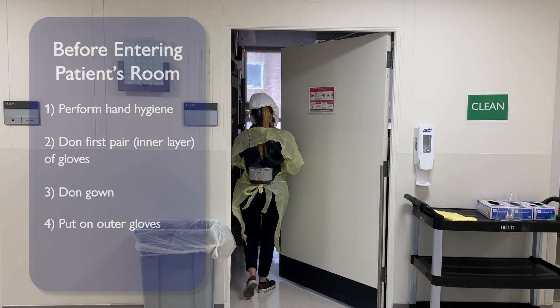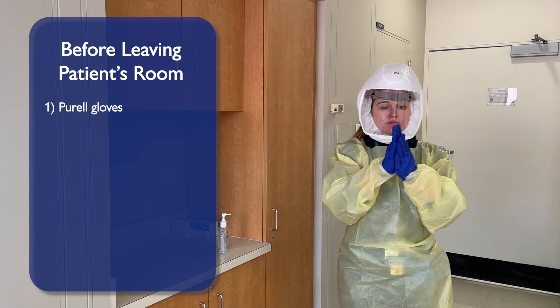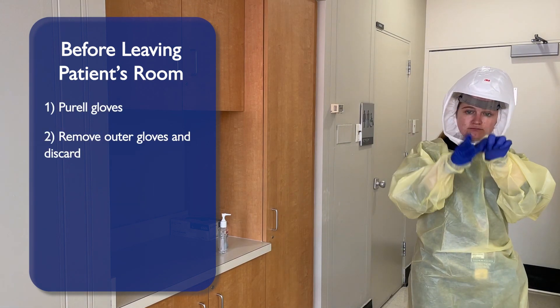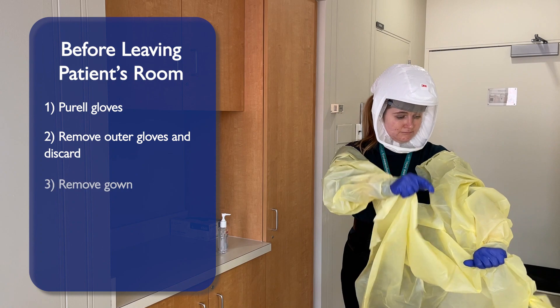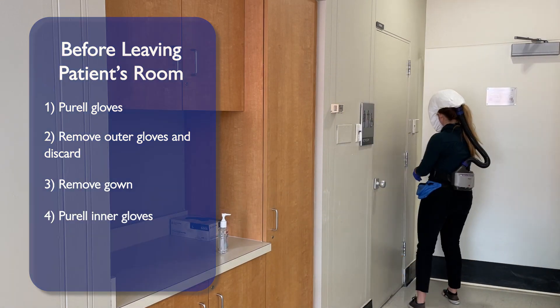You are now ready to enter the patient's room. When ready to exit the patient's room, Porel your gloves. Carefully remove your outer gloves and discard. Carefully remove your gown. Porel your inner gloves before exiting the patient's room.